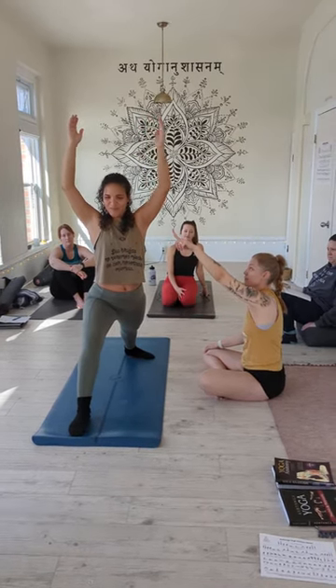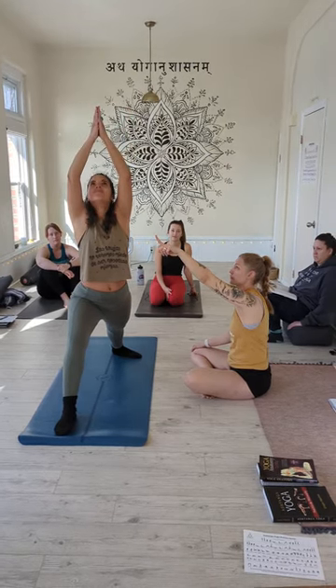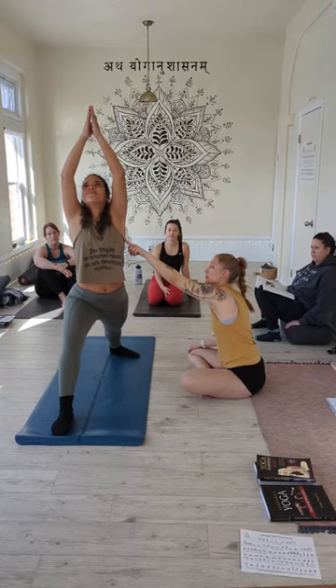And then the arms — for her, this is where I'm always watching. Bring your palms together, look up, shoulder blades down the back. Engage here and straighten your arms.